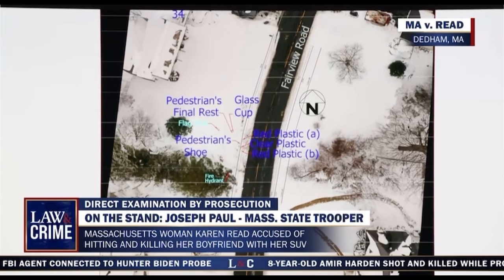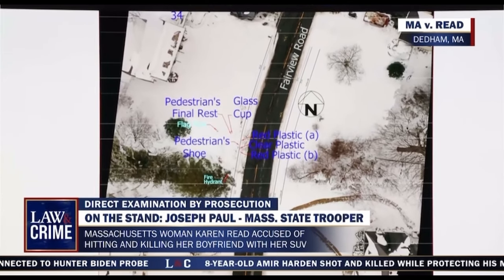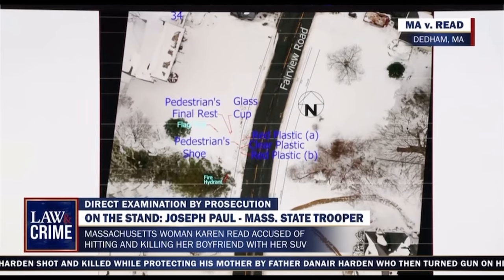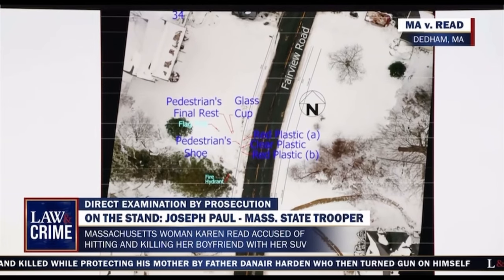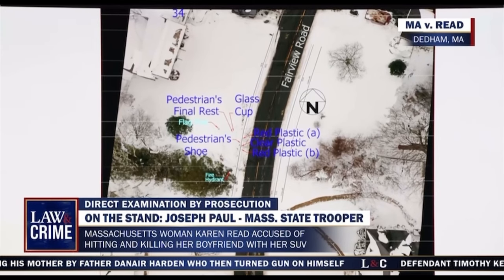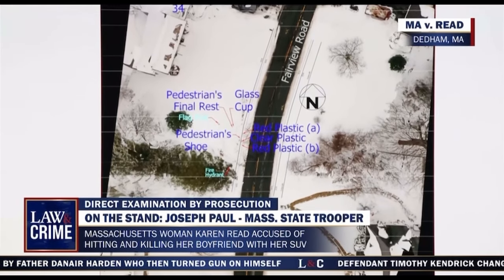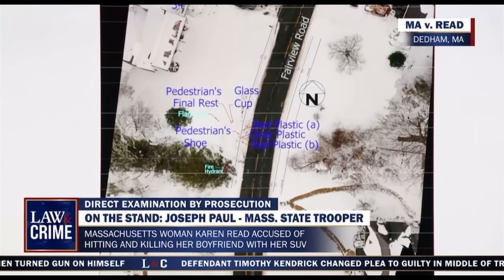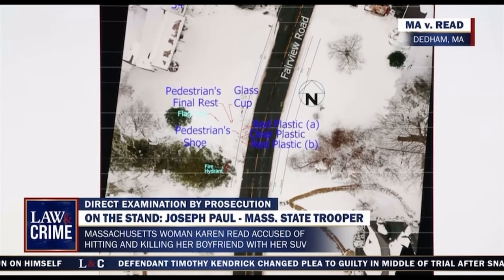Your Honor, with the court's permission, may the witness refer to his report just for the specific measurements? Yes. With regard to the shoe, how far away approximately was that from Mr. O'Keefe's body? Nine feet.